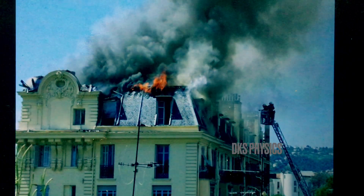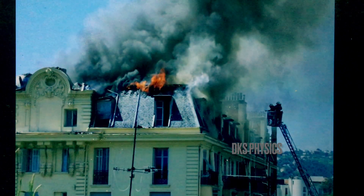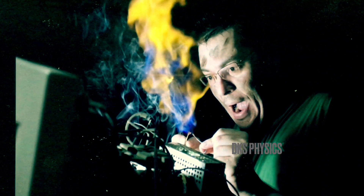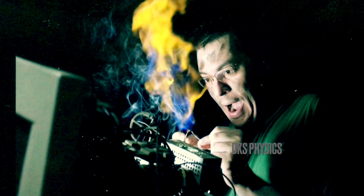Watch the smoke coming out of the building. A small electric spark may cause a major fire. When high current flows through the socket, excessive heat is produced. It damages the electrical appliance and burns the wiring.